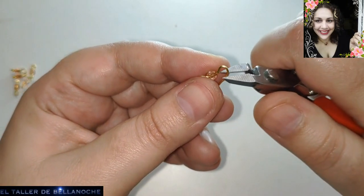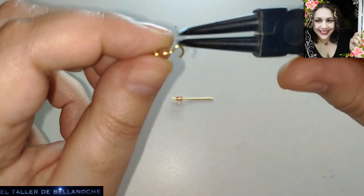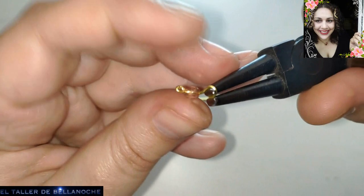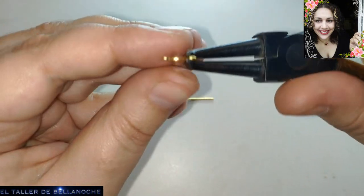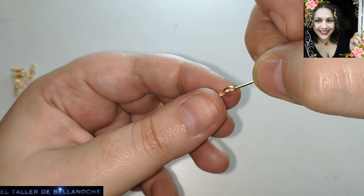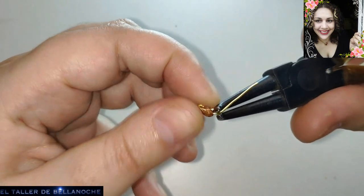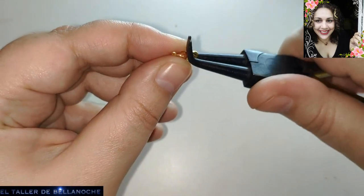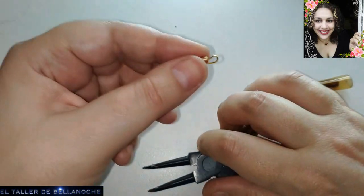Este tipo de bolitas que quedan tan bonitas colgadas: si tenéis muchas y no tenéis un diseño en concreto en mente, podéis colocar así muchas, tenerlas guardadas en una cajita. Para cuando se os antoje hacer algo, las usáis de colgantitos. Aunque yo las uso para muchas cosas, como pulsera también queda bien.